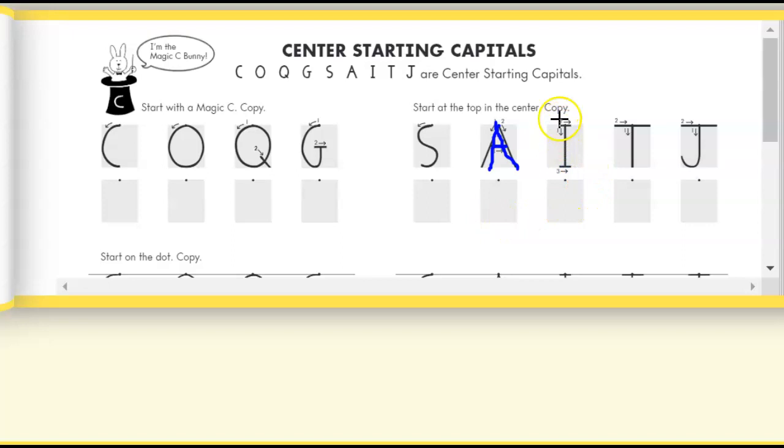For capital letter I, you're going to start at the dot, straight line down, go back up, little bitty line across the top, little bitty line across the bottom.